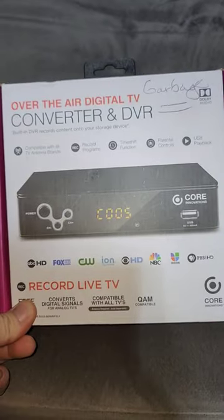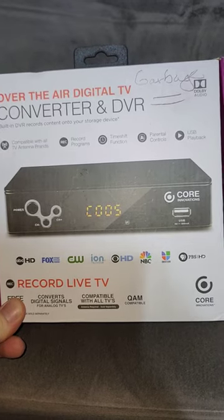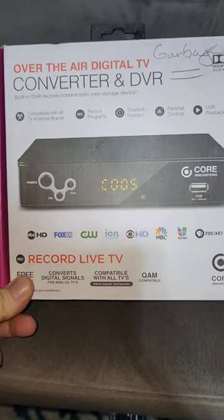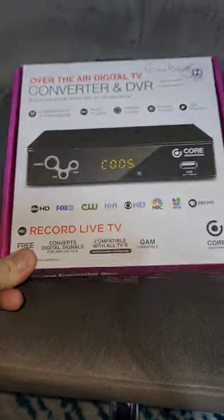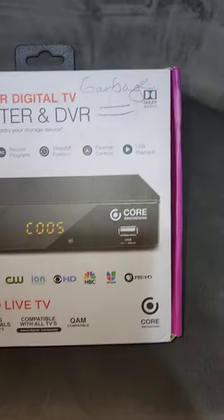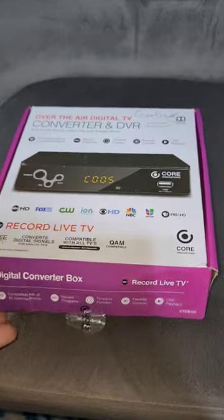You may remember these old digital TV converter boxes. This is a somewhat later-gen version that comes with a built-in DVR, and this one of course is labeled garbage — I pulled it off the top of a dumpster box at the recycler.